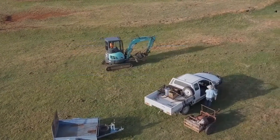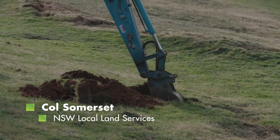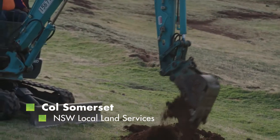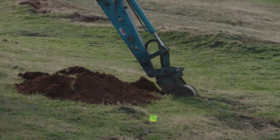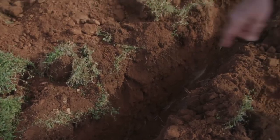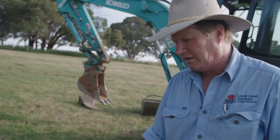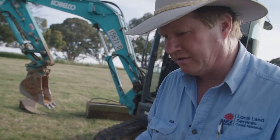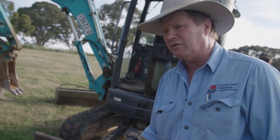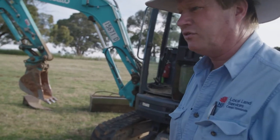Here we're using an excavator to start ripping a rabbit warren. Initially the excavator operator is cutting a trench in the warren to see how deep it actually goes. You can see where we've intercepted a burrow within that warren system at the bottom of the trench, which is at least 600 millimetres deep — over half a metre. That gives a good indication of the depth you need to work at when ripping to have success in destroying the warren system.